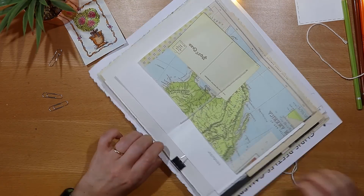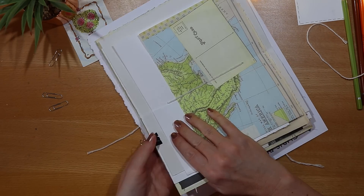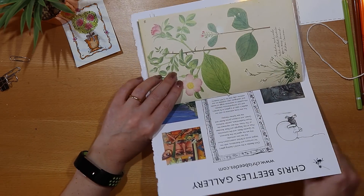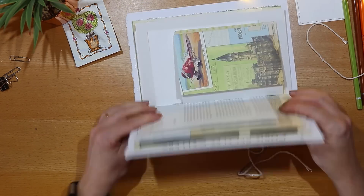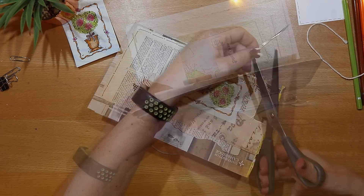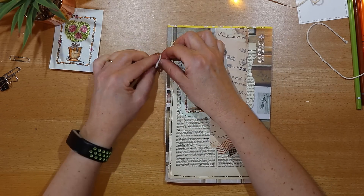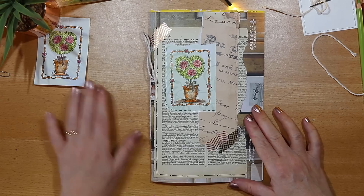At this point I take the clips off and just tighten up the string. I have two other videos on making really easy junk journals and links to flip-throughs of completed journals — I'll put links in the description box down below. I finish it off by tying a little bow in the string at the top of the spine, and here we have a really easy junk journal ready to use.